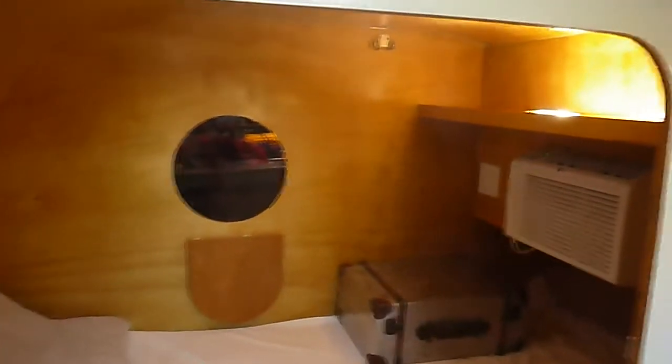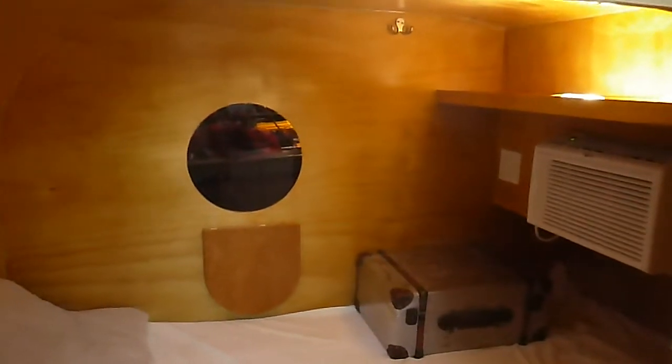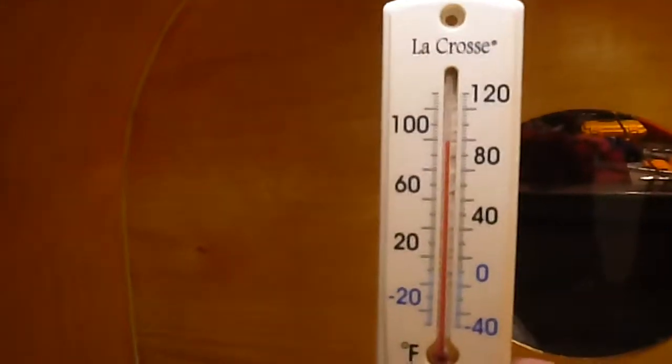This is going to be a quick walk around of the teardrop. It's pretty much done except for things I will add to it later. It's been sitting out here in the garage and it's pretty hot — about 90 degrees. I laid this back down and cranked the AC to cool it down in there a little bit. So I'm going to start at the front.